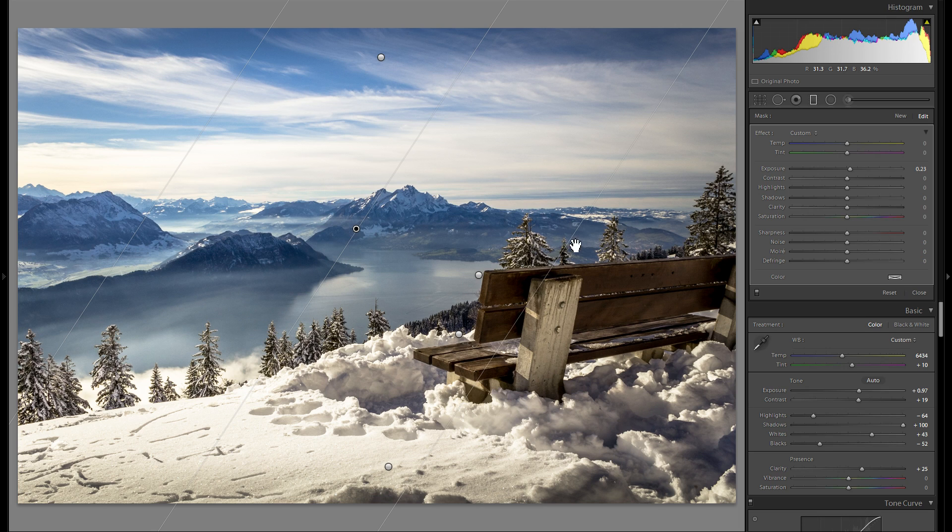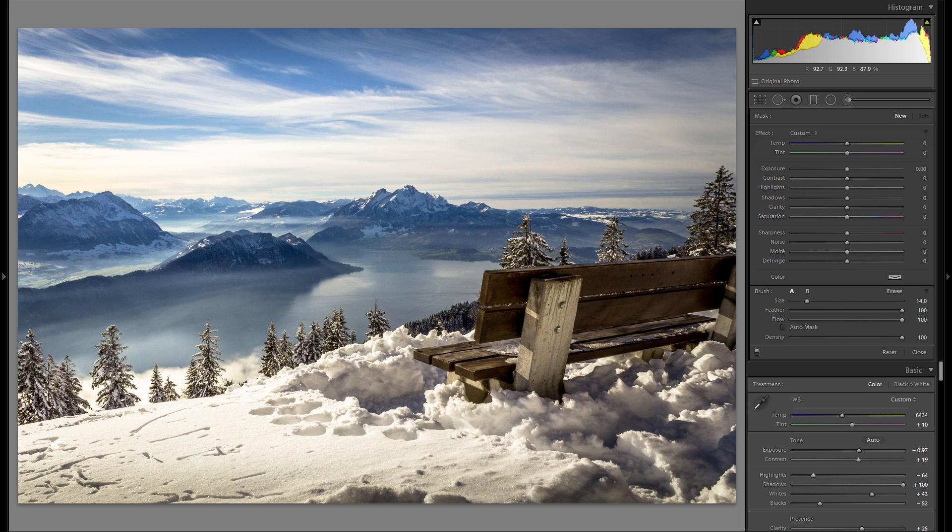I don't think I have to add any custom vignetting, but some portions of this snow right here are a little bit too bright. So I'm just going to grab an adjustment brush, go down into the highlights, and paint over these areas, then adjust it once again. That works a lot better — before this little adjustment and after, it kind of handles the reflection in the snow.